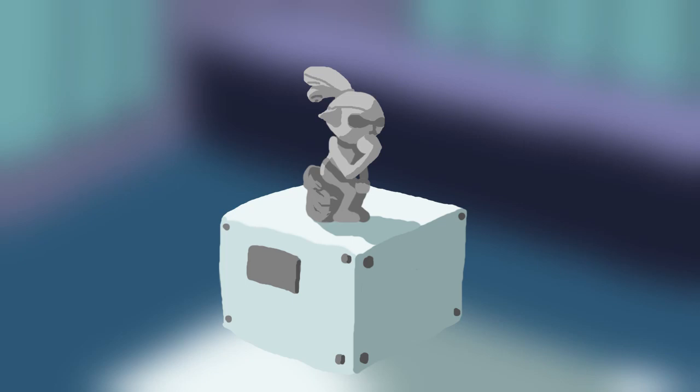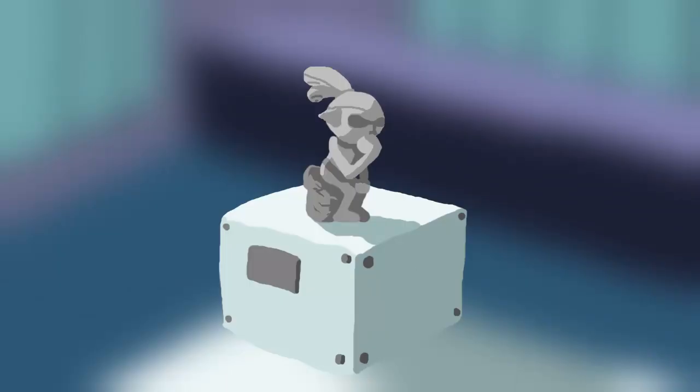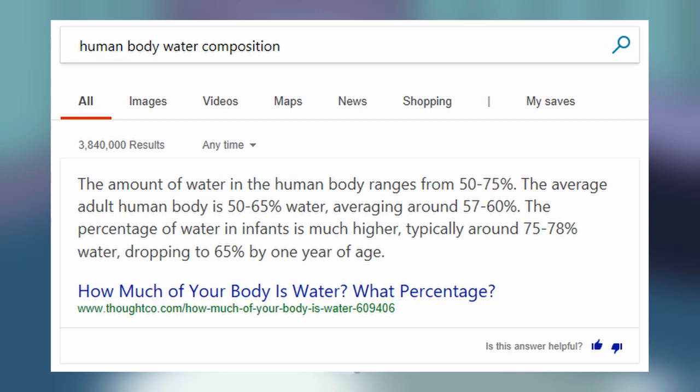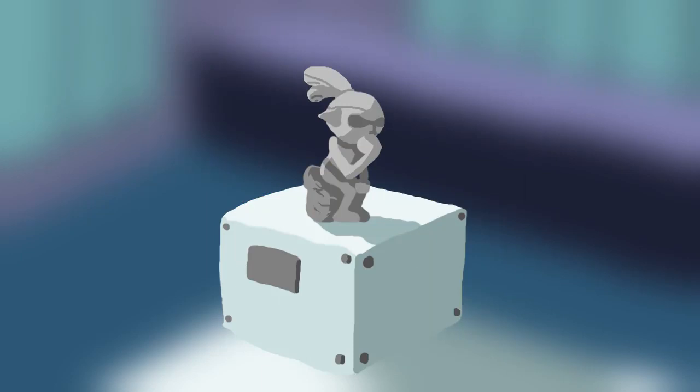I grew to believe that Inklings bathe in ink. And before anyone says 'You mean to tell me that Inklings bathe in their own bodily fluids?' — most of our human bodies are made up of water, and we still use water to clean ourselves. And if we were to use any of Splatoon's weapons in real life, chances are they'd be fueled with water. So substituting water and ink doesn't seem that far-fetched. Although, I do remember reading one clever YouTube comment — I'll be darned if I can find it again in order to give credit, sorry —